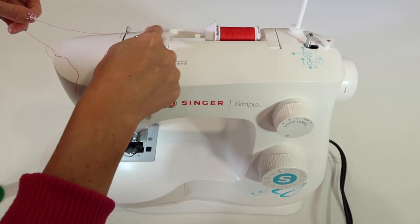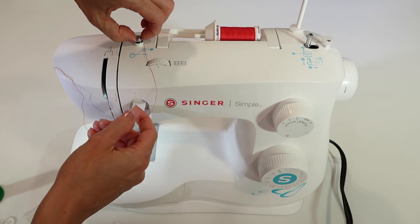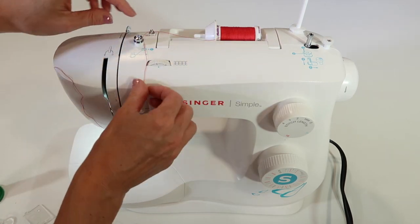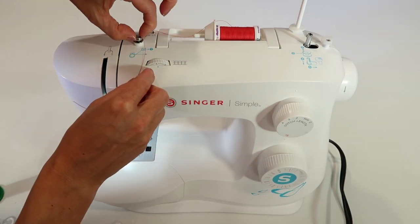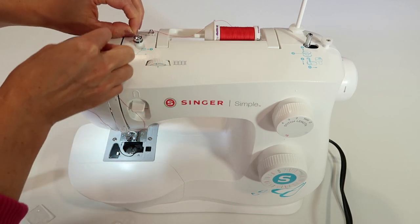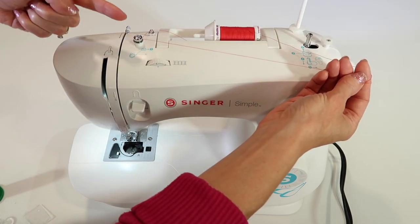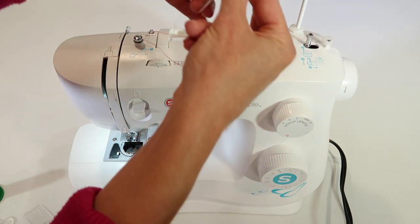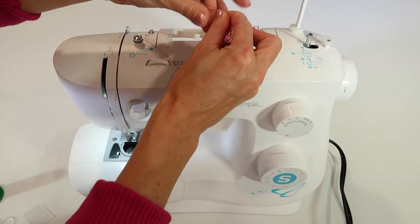Next, we're going to follow around this little pre-tensioner. If you've ever wound a bobbin that came out fluffy and wasn't real tight, it's because you did not get it all the way into this little spring-loaded guide. The thread needs to go underneath — I'm using two hands. Click it in and come in, around, and over the top of it, just like the picture shows. After you get that in there, it should have a little resistance. If you don't get it in there, the bobbin doesn't wind as smooth and you don't get as much thread on the bobbin.